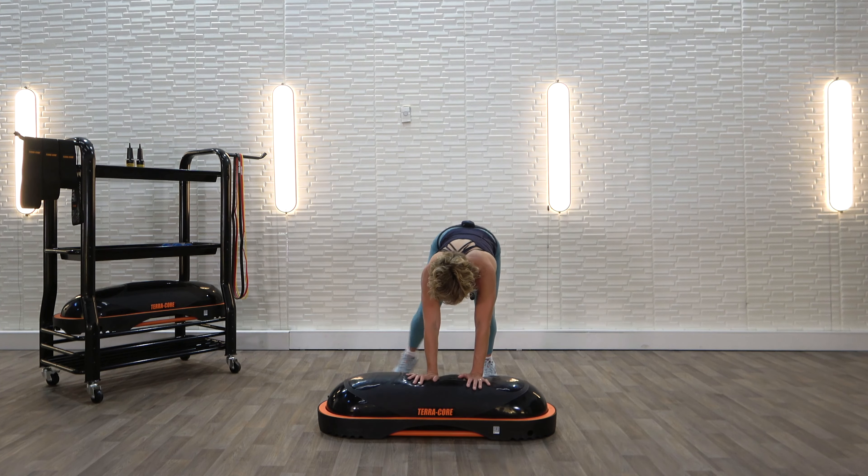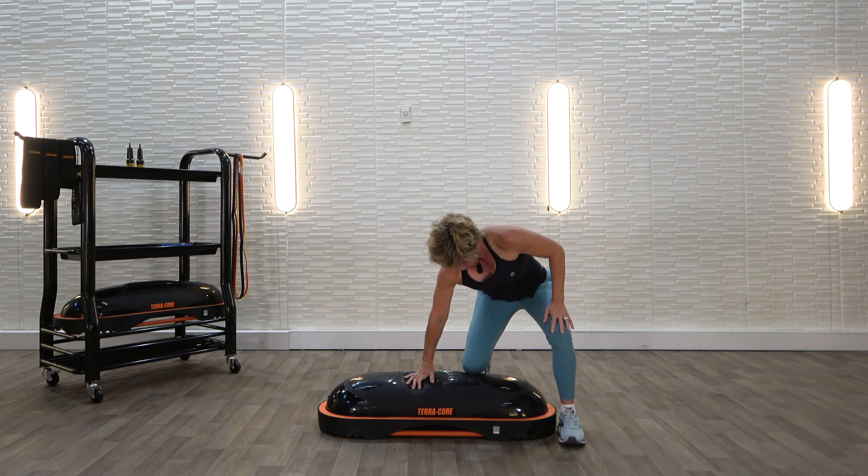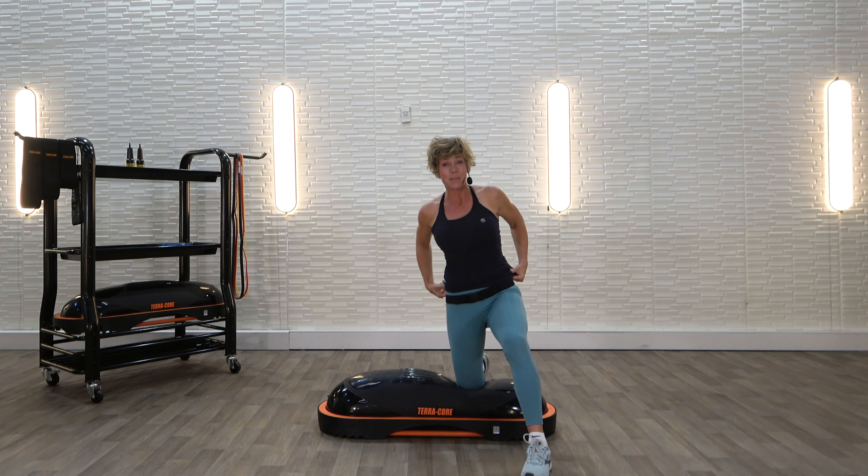Now I want you to come up, put one knee on the TerraCore, and take a step forward.